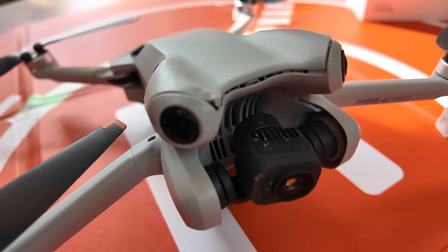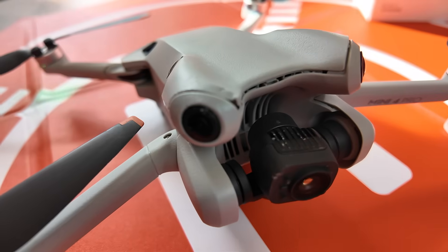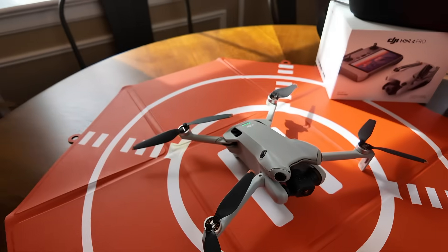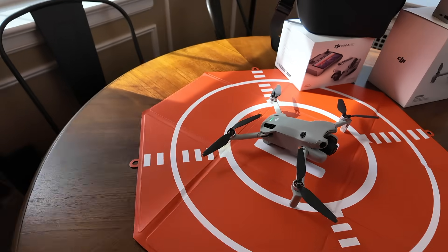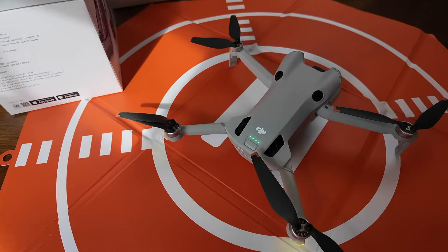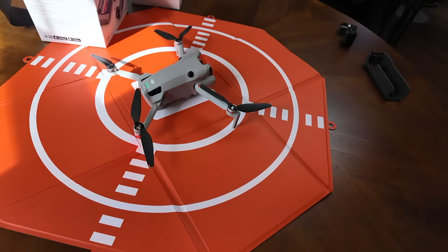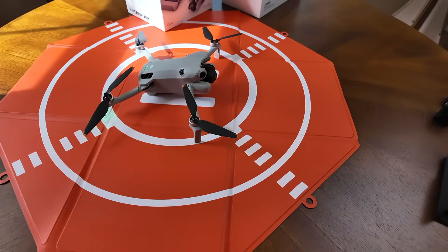I reached out to a couple of folks that do drone repairs and they all gave me the unfortunate news that if the gimbal is damaged or destroyed, it's going to be a very costly repair. More so than that, they don't have the software to calibrate the gimbal — that is something that DJI has to do. We'll talk in the next video about DJI Care and what happened with that.